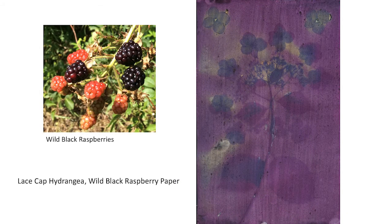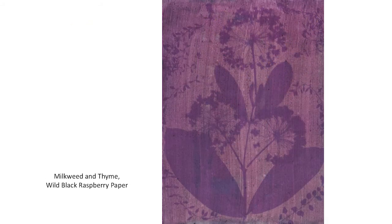This picture was made with foraged wild black raspberry paper. The berries were a bit too tart to eat, but they make an excellent emulsion and produce a really nice two-tone effect of purple and blue. And here again is the pressed milkweed plant that I like to reuse, made on black raspberry paper.